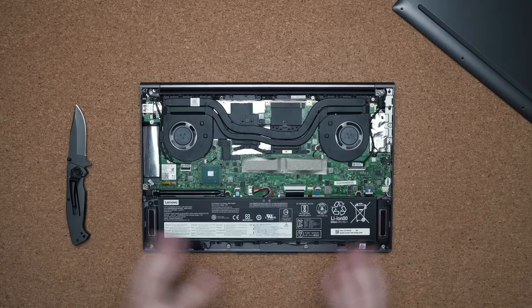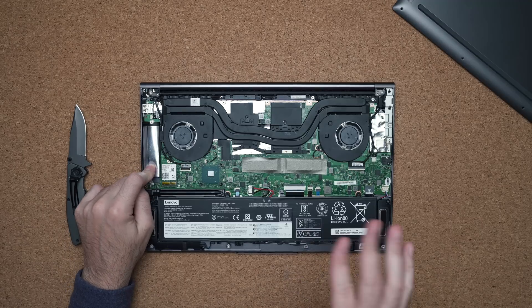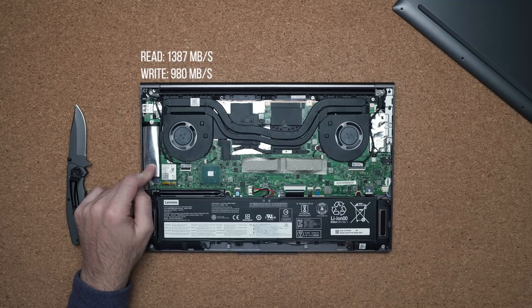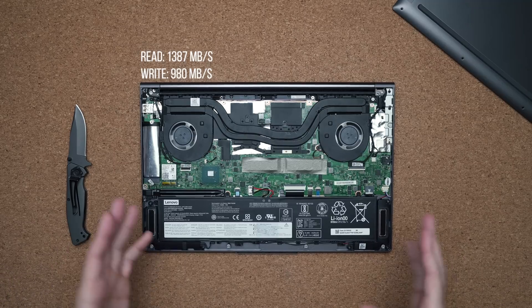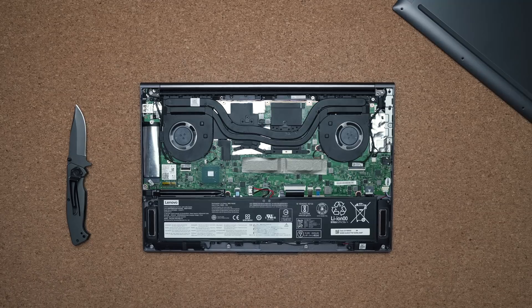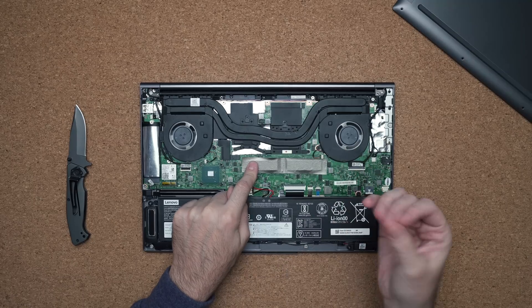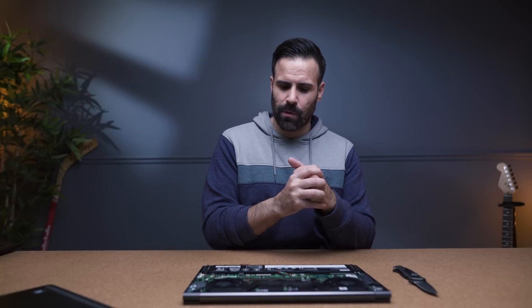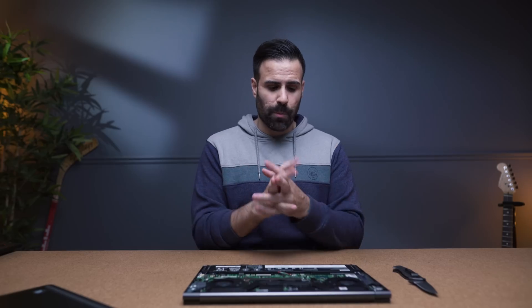Upgradability is interesting because they do let you get inside. You have access to the SSD, which is not one of their faster NVMe SSDs — still pretty good read and write speeds, but not as fast as some of the more expensive ultrabooks. You have a replaceable Wi-Fi card, but unfortunately the RAM is soldered to the motherboard. Whatever spec you go with, get as much RAM as possible since you can't upgrade it later. Thankfully it is in dual-channel configuration, which helps with performance.